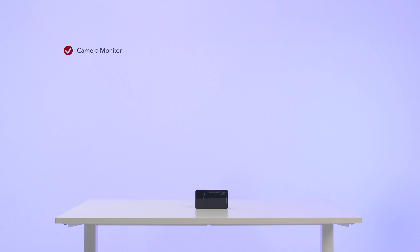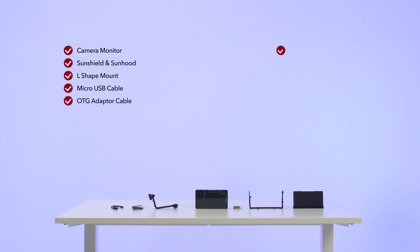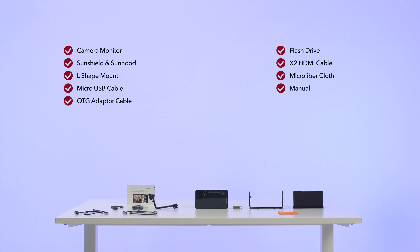This includes the camera monitor, the sun shield and sun hood, the L-shaped mount, the micro USB cable, the OTG adapter cable, the flash drive, two HDMI cables, the microfiber cloth and the manual.